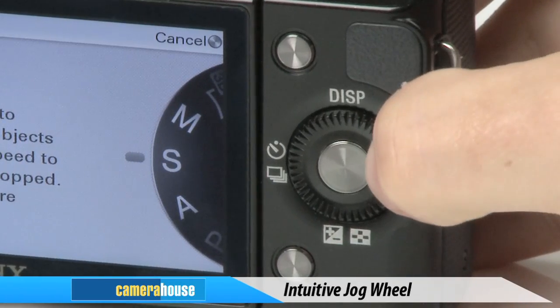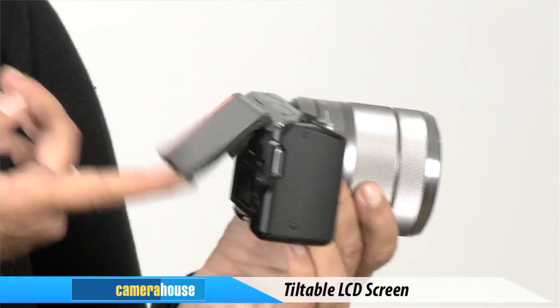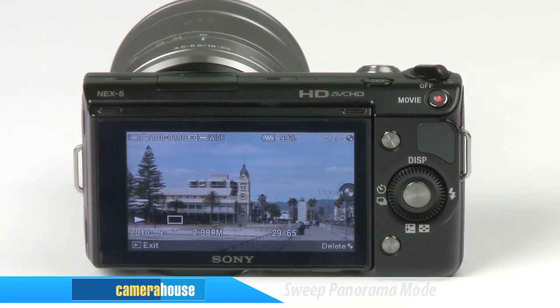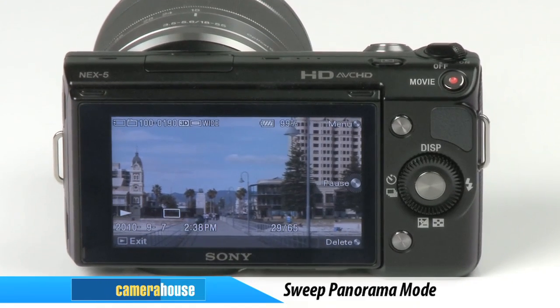An intuitive jog wheel makes it easy to simply select your settings. Lastly, the tiltable LCD screen makes viewing and shooting your images and video easy, especially when utilising the sweep panorama technology for more impressive landscape shots.